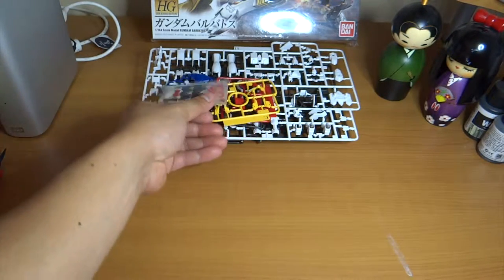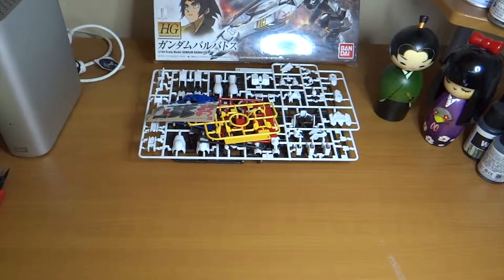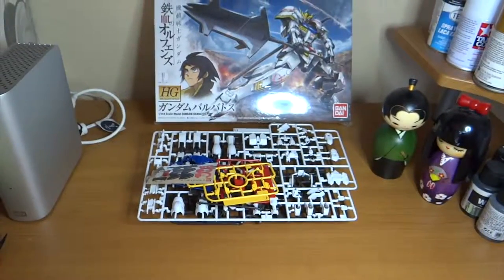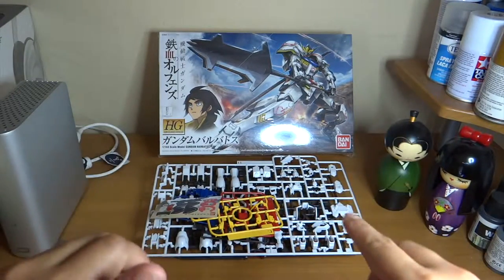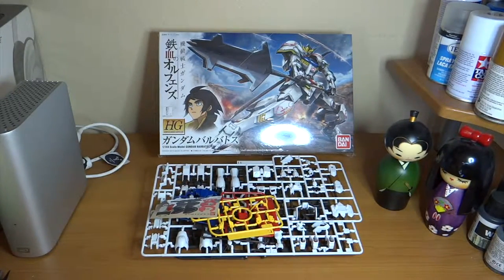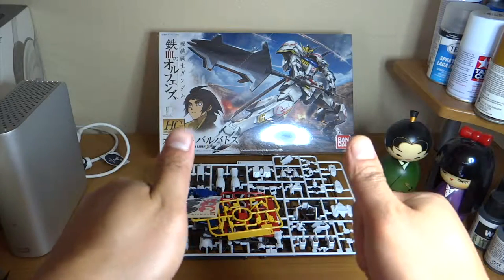So basically that's it. I'm looking forward to building this kit and hope you stay tuned. I do have two more boxes that I'm going to be unboxing, but for now I'm aiming to go for this kit. This is my first HG model — the Iron Blooded Orphans Gundam Barbatos. I think this is the very first one that came out. Once again this is Beginner's Edge — subscribe and enjoy.